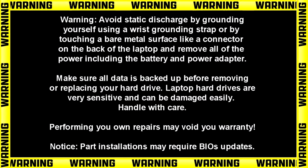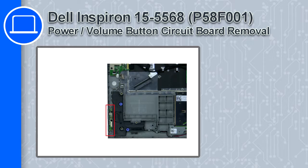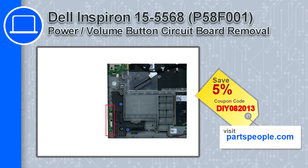What's up, this is Ricardo, and in this video I'll show you how to remove the power volume button circuit board from a Dell Inspiron 15 version 5568. If you're looking for parts for this laptop, go to our website and use this coupon for a 5% off discount.